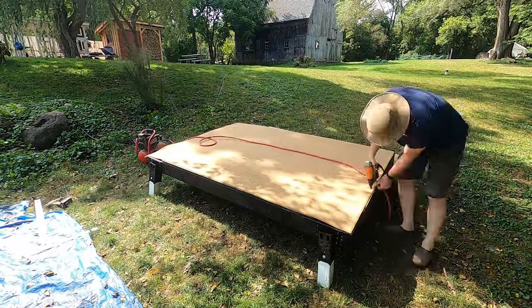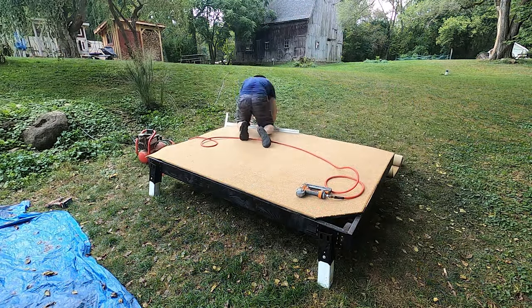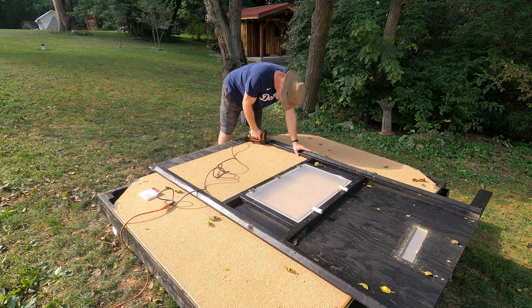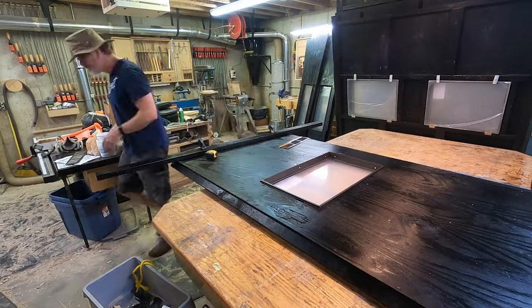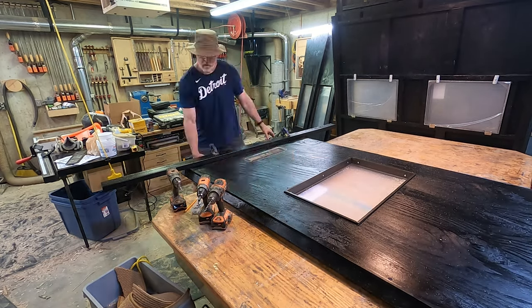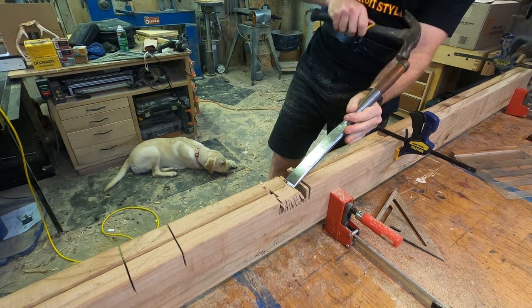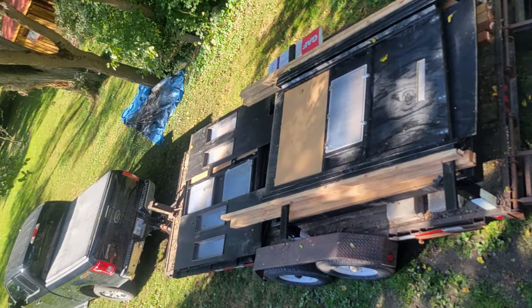To help deaden sound, I installed carpet on the floor of the blind. I found an area rug for free on Facebook Marketplace and when cut up, it provided enough to cover the floor as well as the lower sidewalls where you might bump the wall with your boot. To cut down on humidity, I cut a small vent and installed a vent cover on each of the side panels. One roof rafter was attached to each sidewall. The last step done at home was to cut notches in the side rails of the ladder to support the ladder rungs, then all of the parts got loaded onto the trailer for the trip to Pennsylvania.